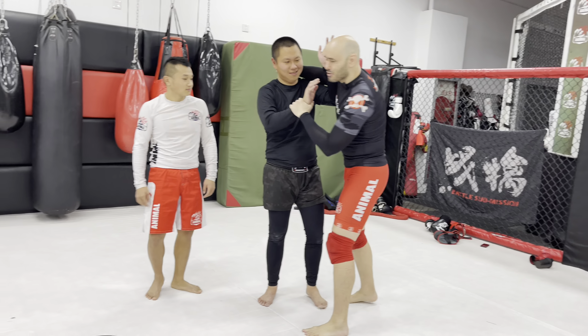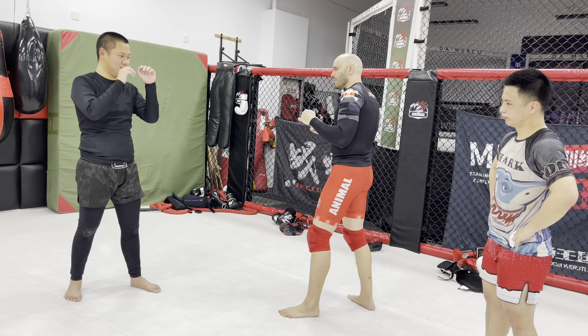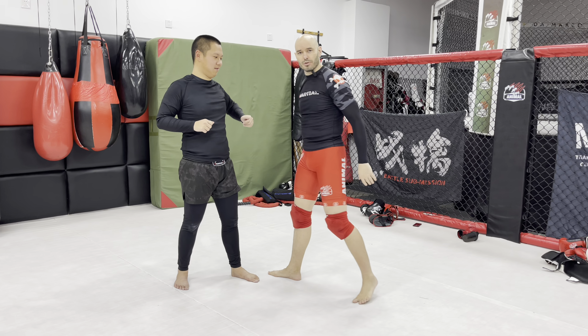If this is an MMA fight, you have slightly different options than if it is a kickboxing fight. We're going to start outside of range. I'm pretty close to the same height as my buddy Fang right here. You're probably thinking I'm just going to reach over here, but you'll notice my arms are on the outside — his are on the inside — so he's going to win that exchange.